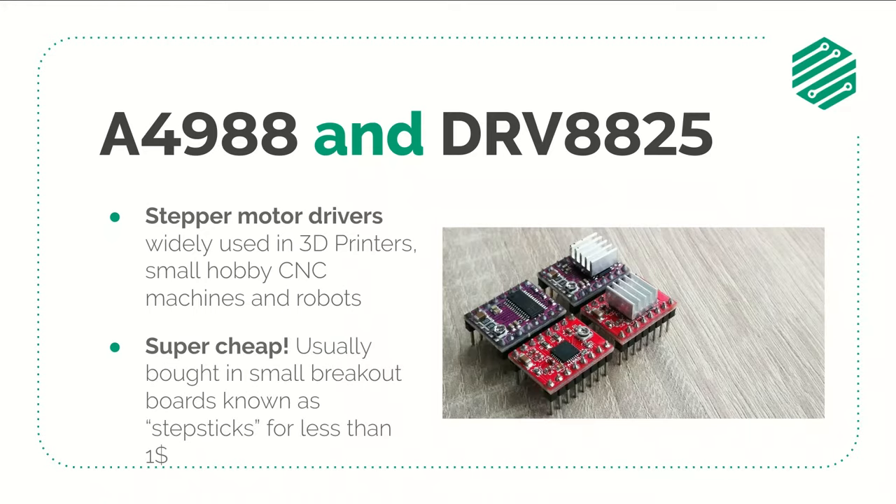These drivers are dirt cheap — they cost under $1 and are usually bought already assembled in small boards named stepsticks. They are very useful and since they can be bought for less than $1, I always like to have two sets of four in my parts boxes so that I can fix my 3D printers in case they get damaged.